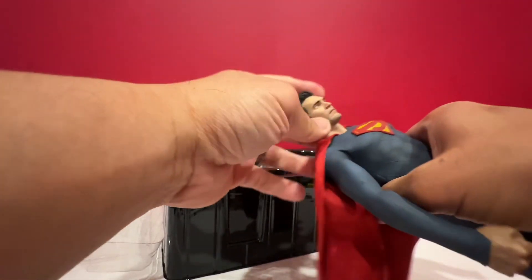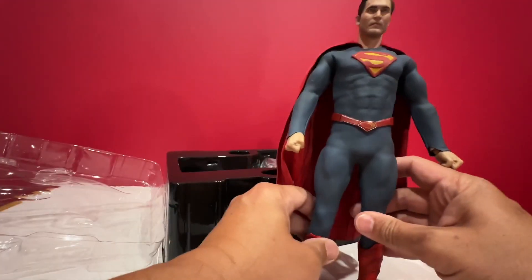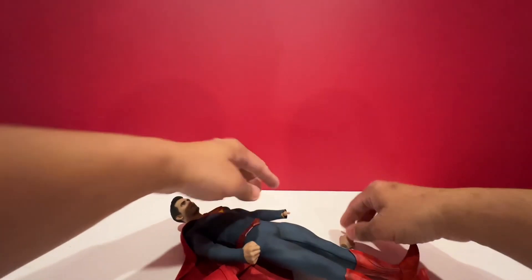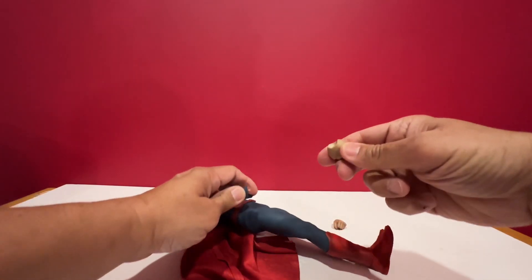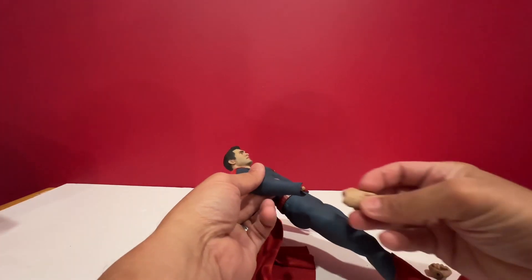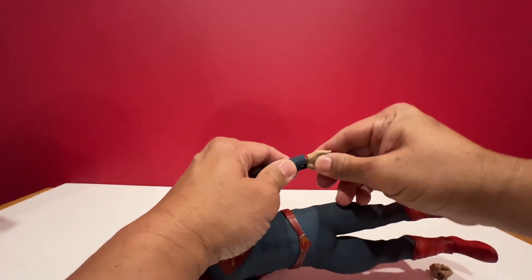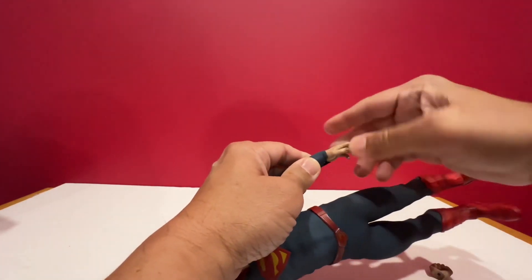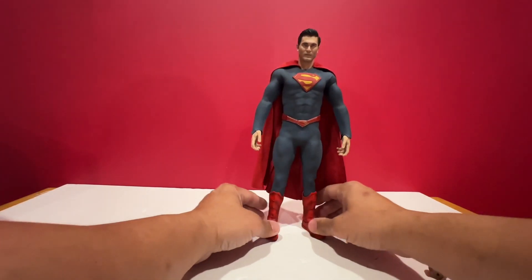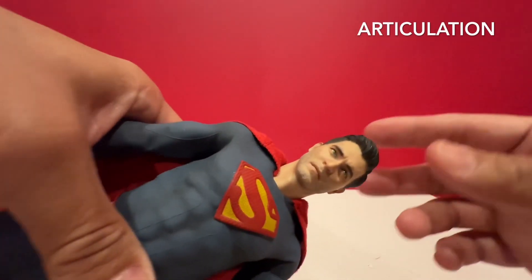All you need to do is push this in. I prefer to use my palm. To change the hands, all you need to do is pull this hand out — it's just a peg with a hole in it. Just push the other hand in, and that should work. I like Superman with these relaxed hands. I think all my Superman figures are displayed like this.